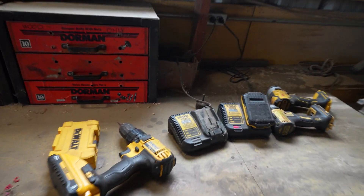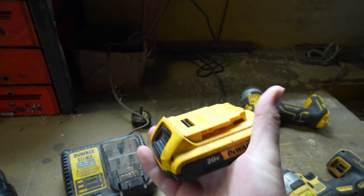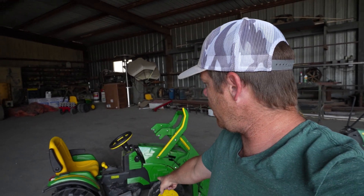DeWalt is the type of tools we use here at the farm, so we just have all these batteries laying around. It's just your typical 20 volt DeWalt battery, nothing special, but it makes the tractors much faster. By doing that DeWalt conversion, that increases these tractor speeds by almost double. I haven't tested like one of these versus one of the stock ones, but I would say it's probably almost twice as fast.